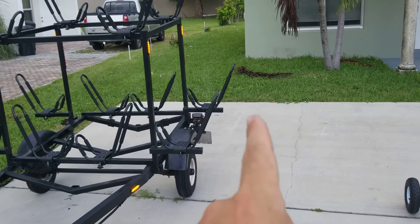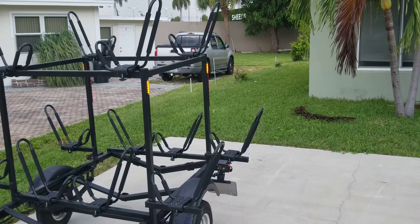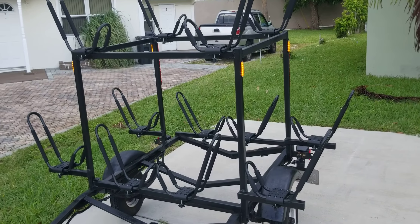I bought new tires and rims but I just haven't put them on yet. Total cost for everything so far — I'm in for about a thousand bucks.